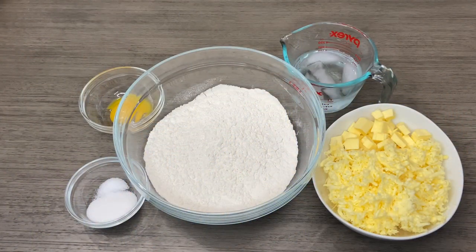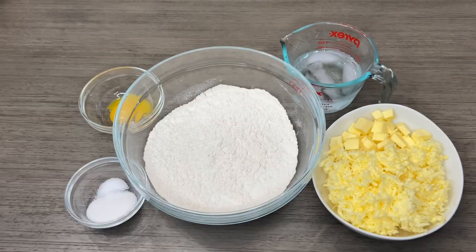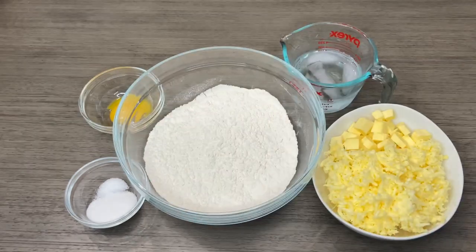Today I'm going to be doing some tarts — guava tarts and prune tarts. I have my grated guava jelly here and I have my prunes. So let's get the crust ready.